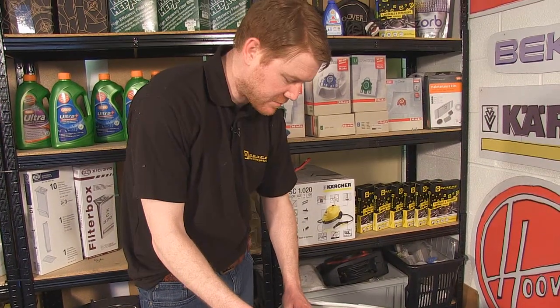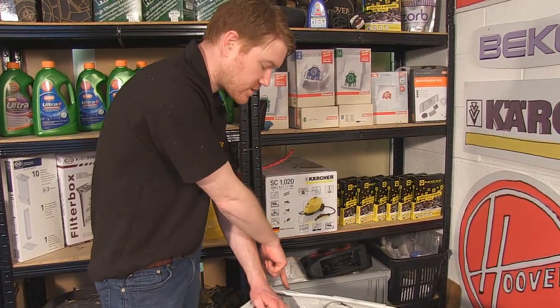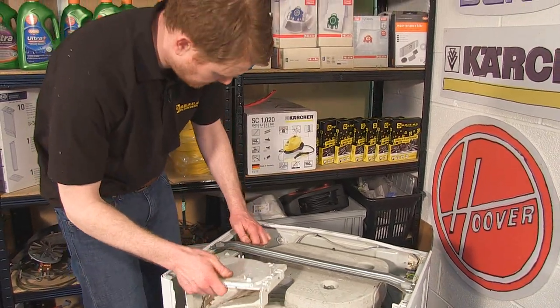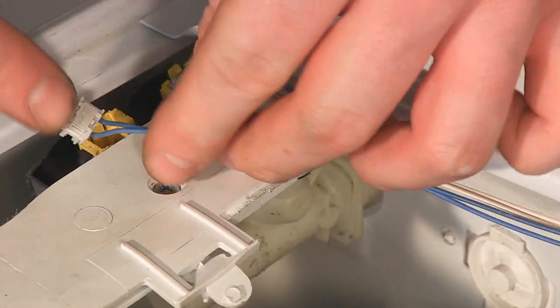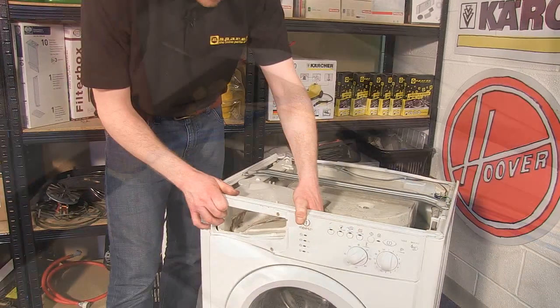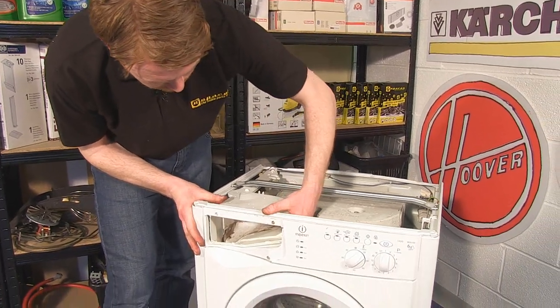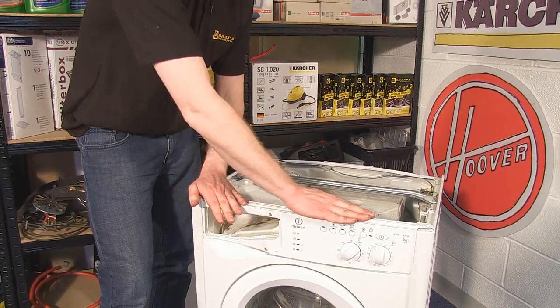You can then put the dispenser housing back into the machine, reconnecting the tub fill hose, screwing the valves back to the body of the machine, and reconnecting the electrical connectors. Reattach the control panel, making sure that the soap drawer locks into place nicely, and then screw it back together.